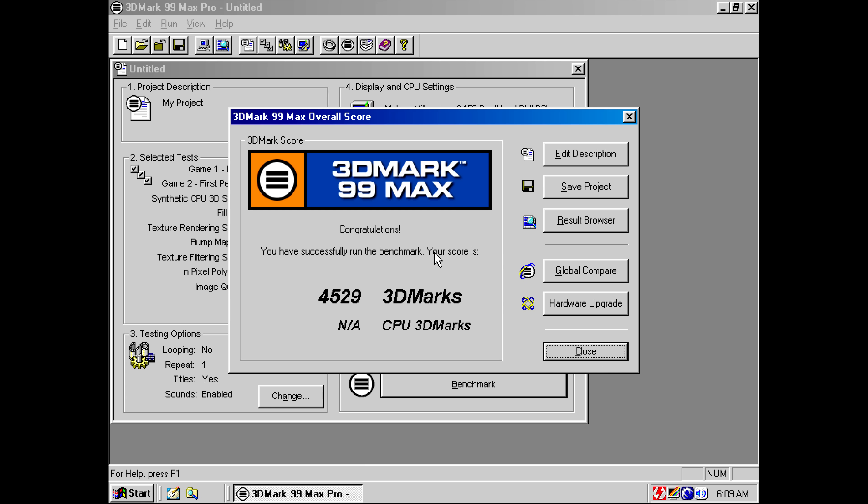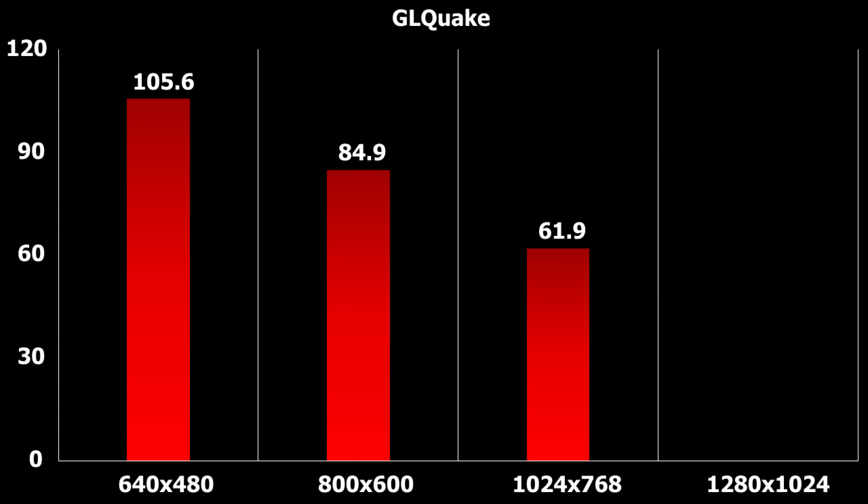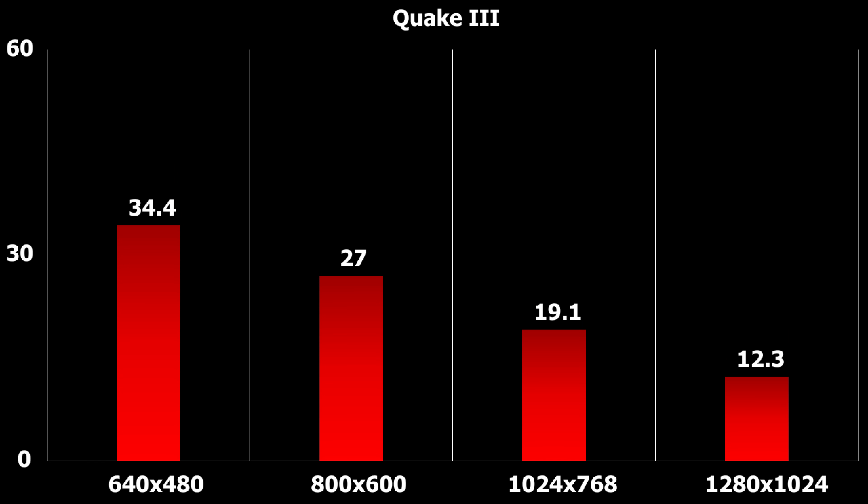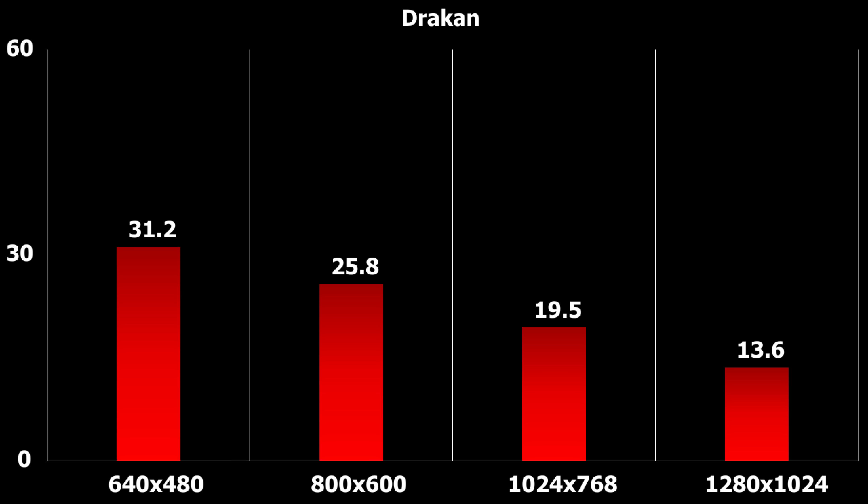3D Mark 99 Max is first up — we're getting 4529, not a bad start. In GLQuake the game runs pretty well, with solid FPS at all resolutions, though 1280x1024 is not supported for some reason. Quake 2 is a struggle however: we're getting below 60 FPS even at 640x480. The situation does not improve with Quake 3 — only 34.4 FPS at 640x480. Drakken is another game that is a little bit too demanding: 31.2 FPS at 640x480.